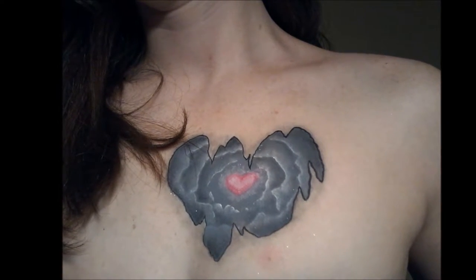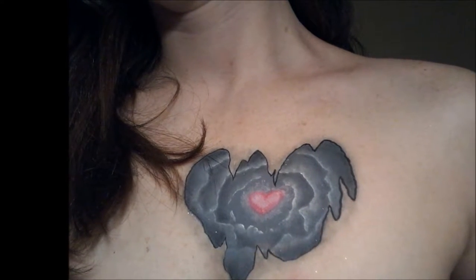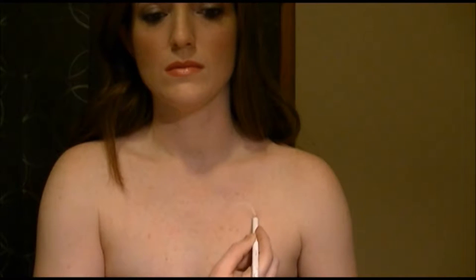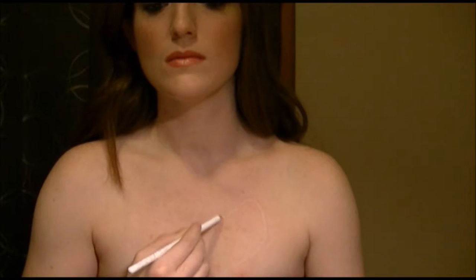Hey everybody! In this tutorial, I'll be showing you how to do this buried heart. And just so you know, I am wearing a shirt. There are some shots where it is not visible, but I assure you, I am clothed. So I started by giving myself a guideline of kind of where I wanted the heart.